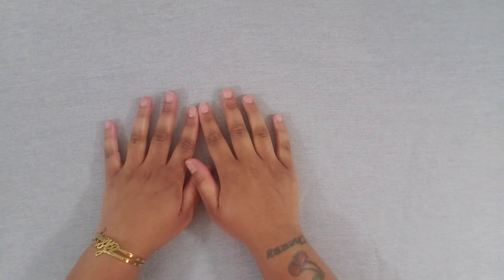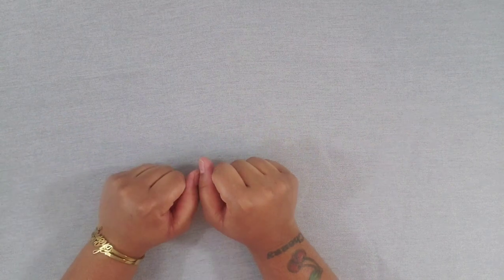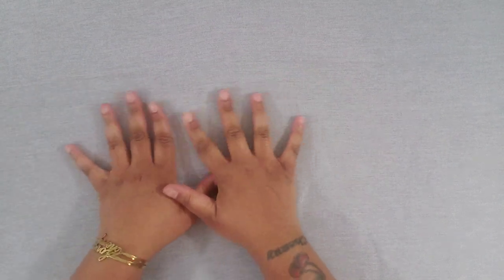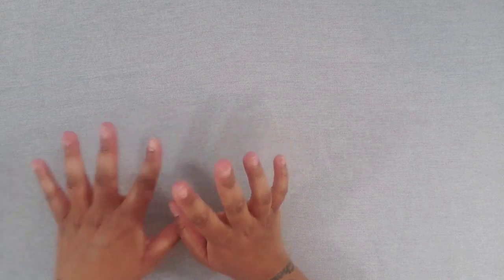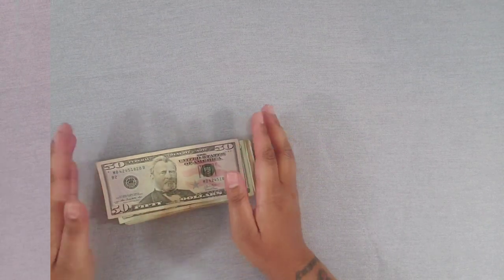What's good everybody, it's your girl Cherry and welcome back to Life of Cherry. It's really weird for me to be talking without my face and just my hands, so your girl's not gonna ramble too much. I'm so excited to be here doing my first ever cash stuffing video.